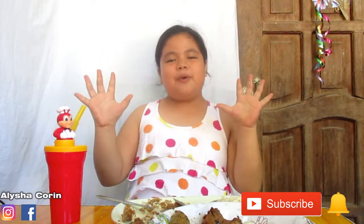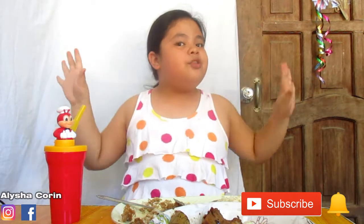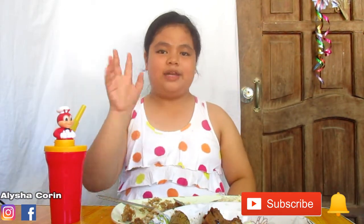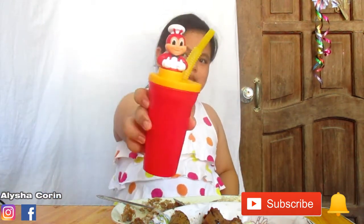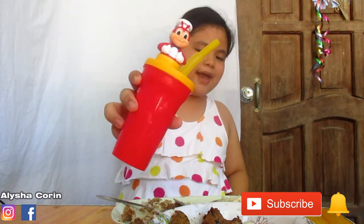Thank you guys for watching. Don't forget to subscribe, like, and share. Don't forget to put the notification bell below. And don't forget to follow my Instagram, AliJoperine. Bye guys, thanks for watching. See you in my next video. Bye!